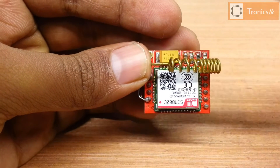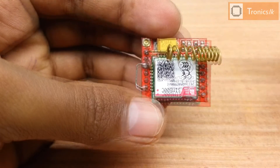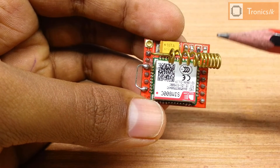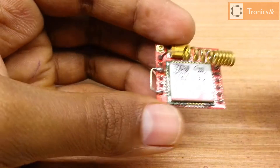This is the SIM800 module. It has 12 pins but today we are using only 4 pins. They are the TX pin, RX pin, VCC pin, and ground pin. Let's see what are the pins that we can see in this module.